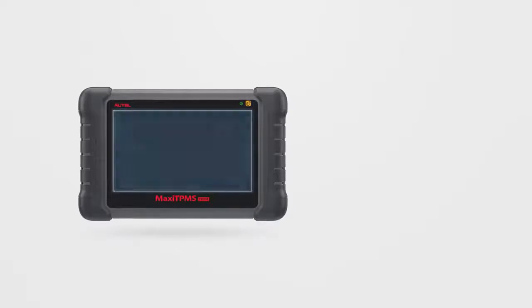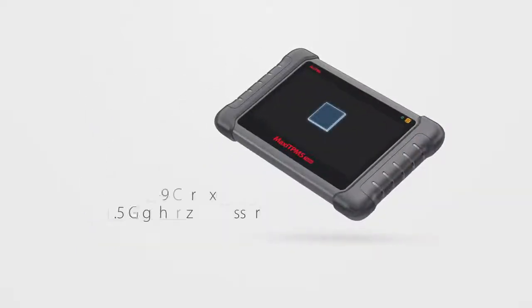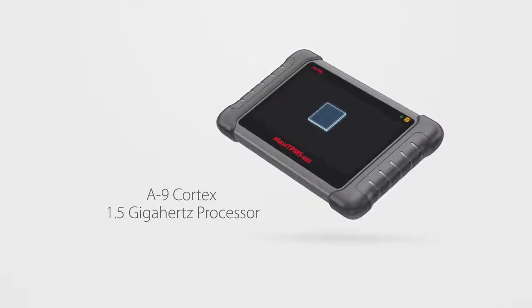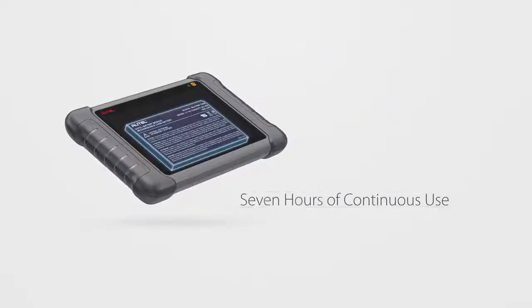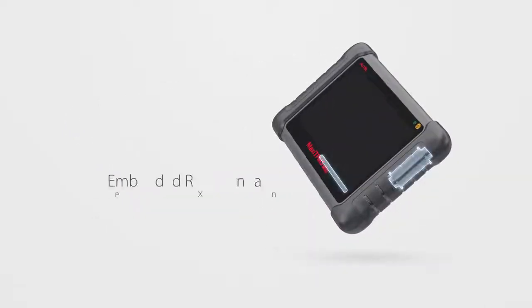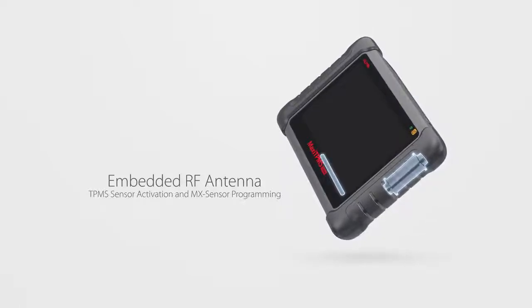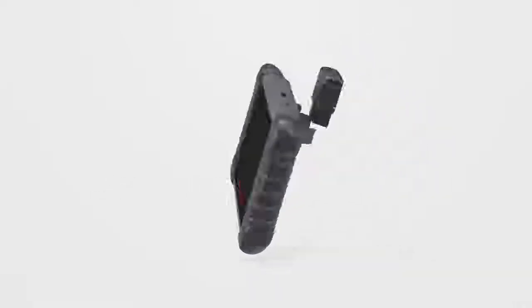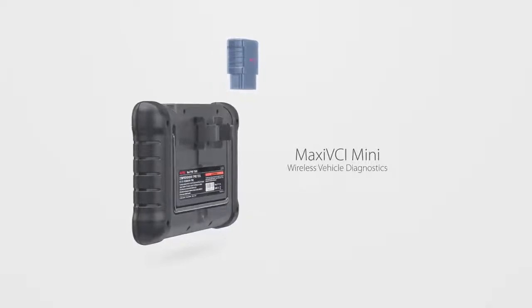Before we delve into its software, let's take a look at its hardware. It's a 7-inch Android touchscreen tablet with a superfast A9 Cortex 1.5 gigahertz processor, a battery providing seven hours of continuous use, and an embedded RF antenna for TPMS sensor activation and MX sensor programming. Plus, it has a mini VCI that enables wireless vehicle diagnostics.